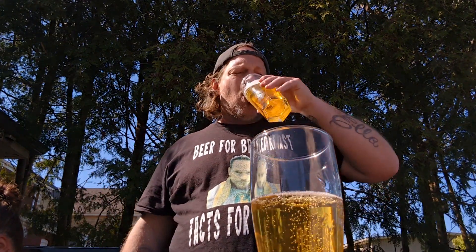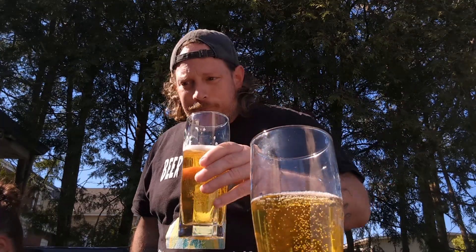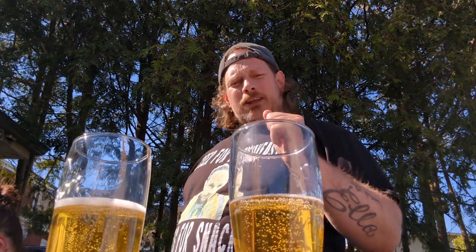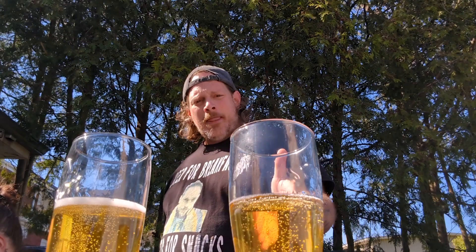They both taste pretty much the same. This one has a bit more of a corny flavor — it's probably rice, but a corny flavor. Let's get this one again. There's a tiny little aftertaste to this one; this one's a cleaner tasting one.